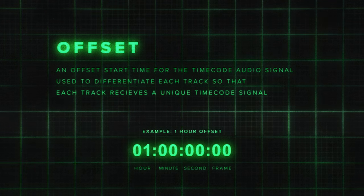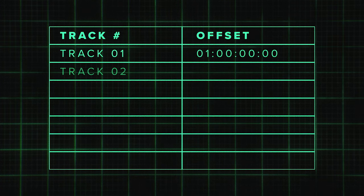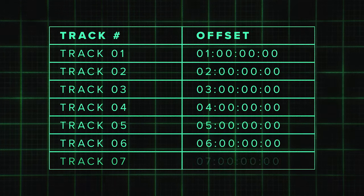Before we get into the fun stuff, we need to get organized. It's important for everyone to be on the same page and working with the same information. Make a list of all the songs that you'd like to sync with timecode and assign them an offset. Offsets associate each track with a specific, unique timecode. So instead of all tracks syncing starting at zero, track one can start at one hour and track two can start at two hours, for example. This way, you never match the wrong visual to the wrong song or get cross signals. And if you have less than 24 tracks, using the hour value is fine. However, we typically use 15-minute increments.